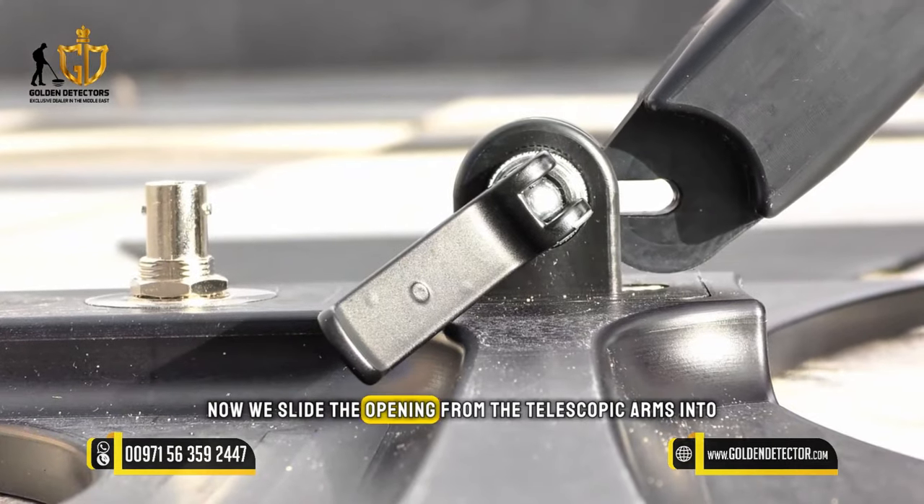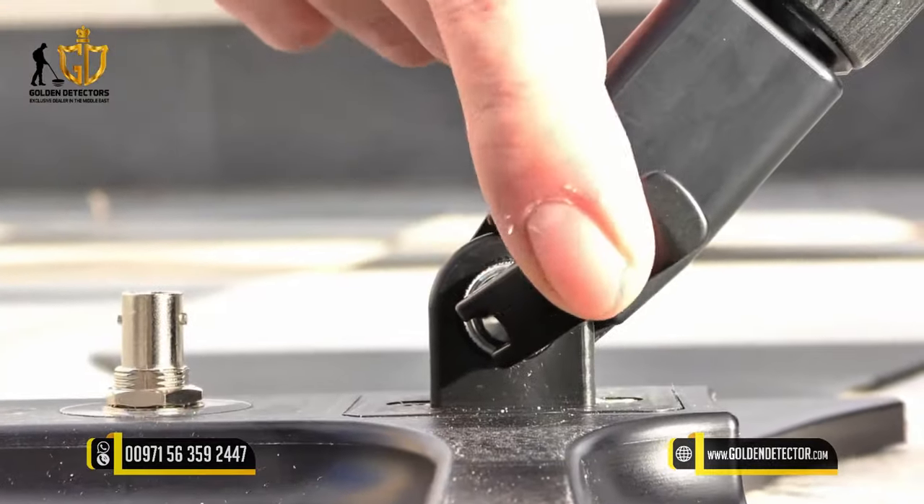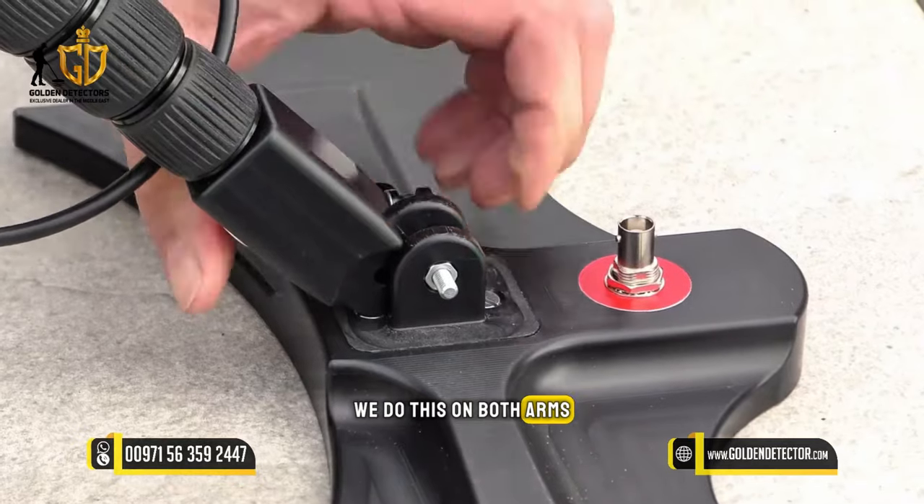Now we slide the opening from the telescopic arms into the quick release and tie them up. We do this on both arms and the QSM.